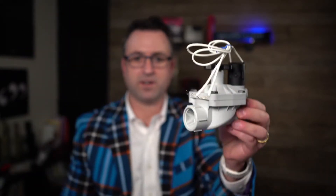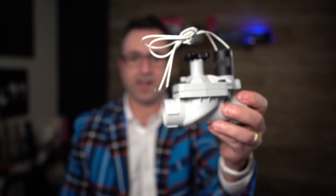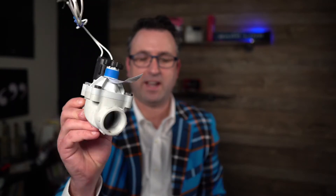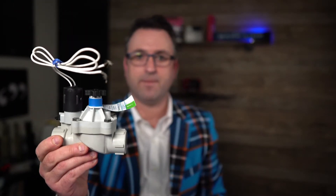So if you have the older Weathermatic valve and it fails, you need to replace the diaphragm, or the top of the valve cracks, what you're going to need to do is replace the valve entirely. You can replace it with the new Silver Bullet Valve or with really any valve of your choice.